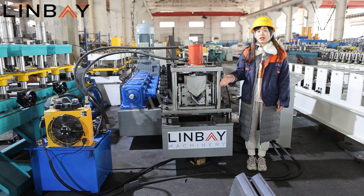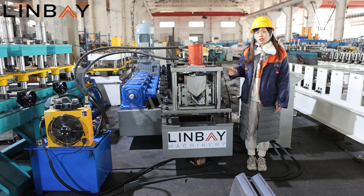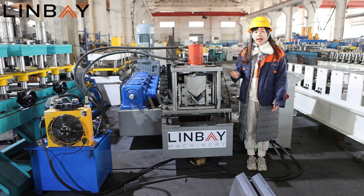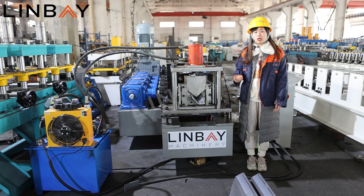So this is the whole production line for our 5mm thickness wall angle profile machine. The configuration is quite standard but adopts iron cast and gearbox drive because the thickness requires much more power for forming. Every machine here is customized to your profile requirements and budget. Please tell us your requirements and we will customize the machine for you.